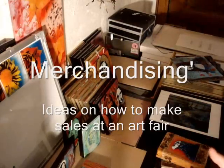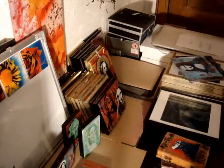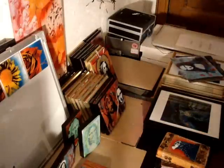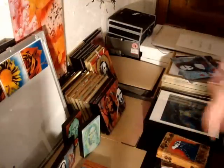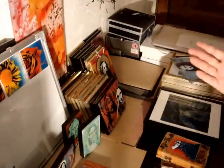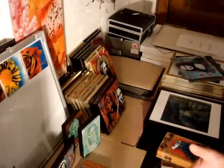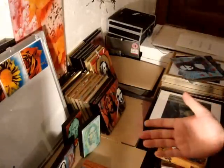I wanted to talk to you about preparing for an art trade fair or somewhere you're going to exhibit your work. I'm starting to assemble everything together to see exactly how many paintings I have, what I might need, and whether there's enough variety. I'm going to show you what I've got so far and talk about how to market yourself and promote yourself, because that's the key at these art fairs — to promote yourself and get your name out there.